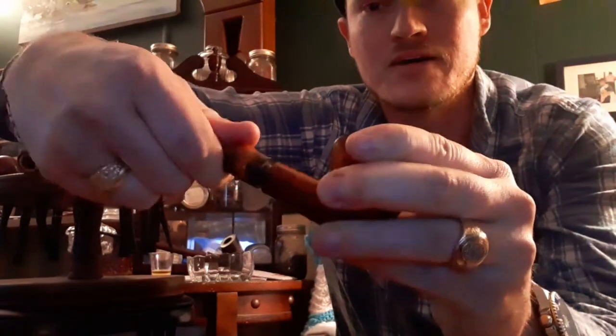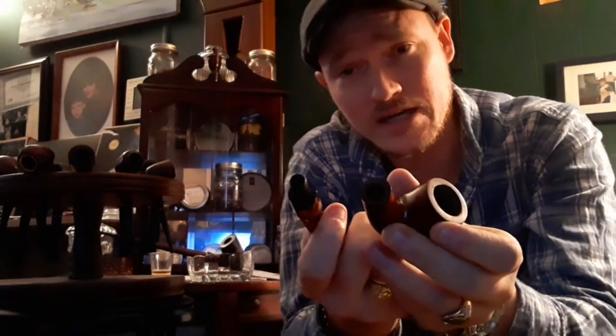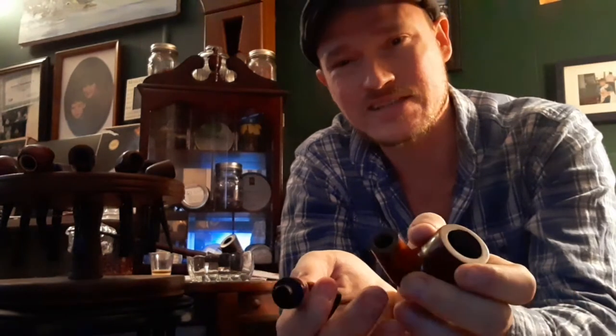So I'm going to go ahead and break this down — you just twist the stem off. Typically there'll be a filter in there; I've already taken mine out. I only use my nine millimeter filters once. When I'm done smoking the bowl it goes in the trash. They say you can get four or five smokes out of them, but for what they cost I just throw them away after every use. That's my personal preference.